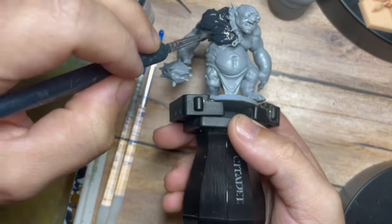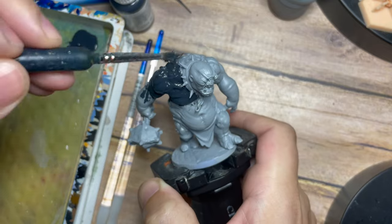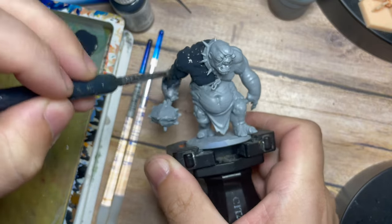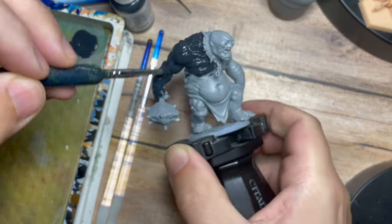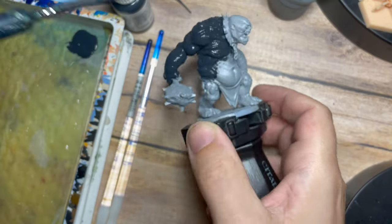I'm going to paint this in a blue-gray tone, but we're going to give him a little bit of difference by changing his stomach and things like that into a skin tone, just to create a really cool contrast and make this a really interesting and different-looking character.